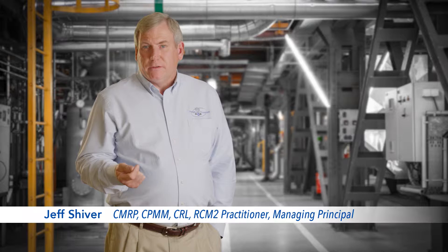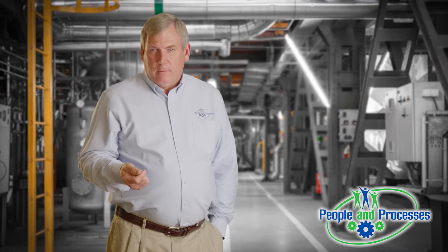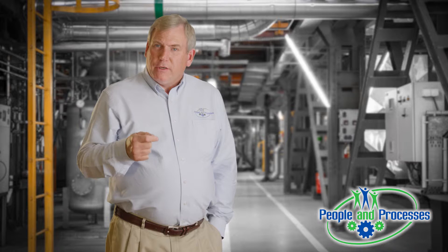I wanted to spend a few moments today talking about our Reliability-Centered Maintenance II, RCM II, introduction. We teach that as part of the Alladon Network. The course was originally written by John Mowbray, and his book, Reliability-Centered Maintenance II, was the basis for that.